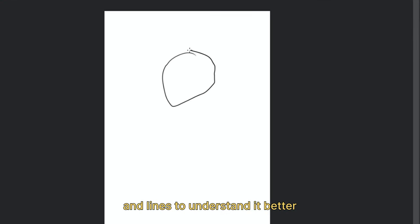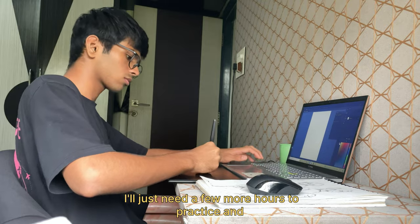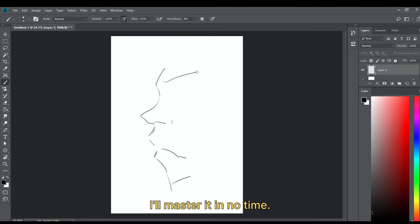At first I just made some shapes and lines to understand it better. I figured I'd just need a few more hours to practice and I'd master it in no time.